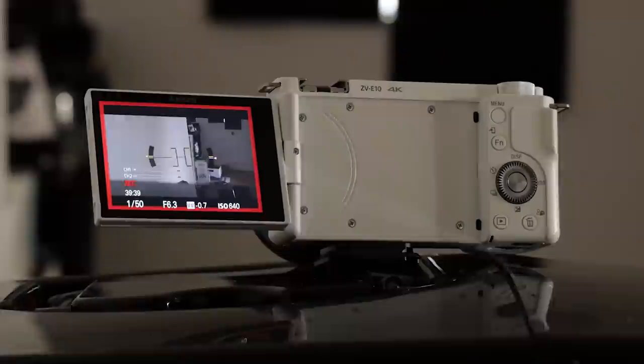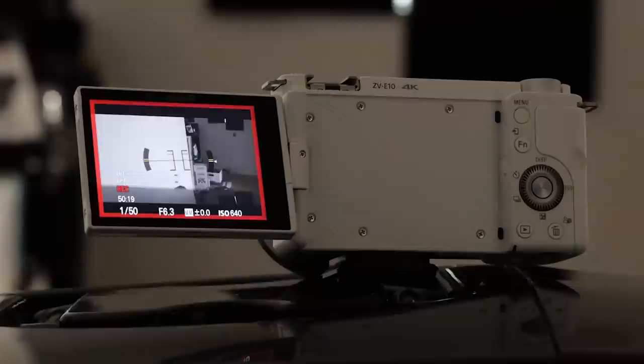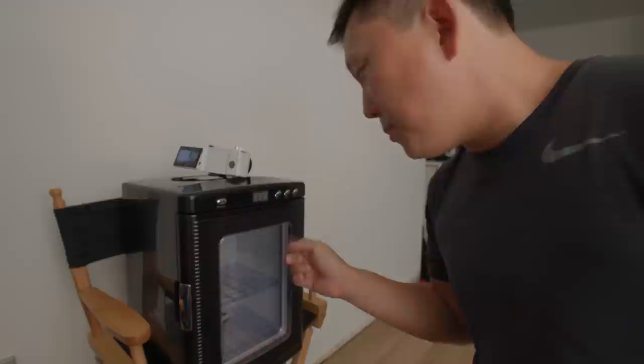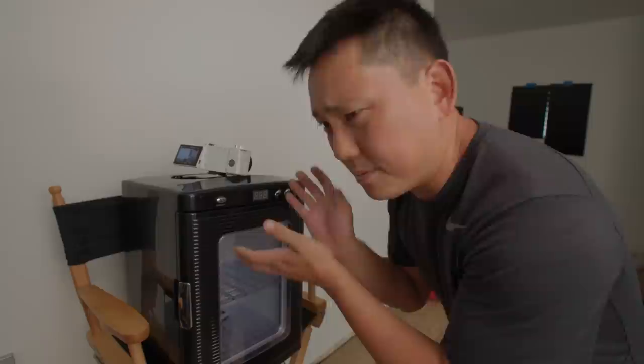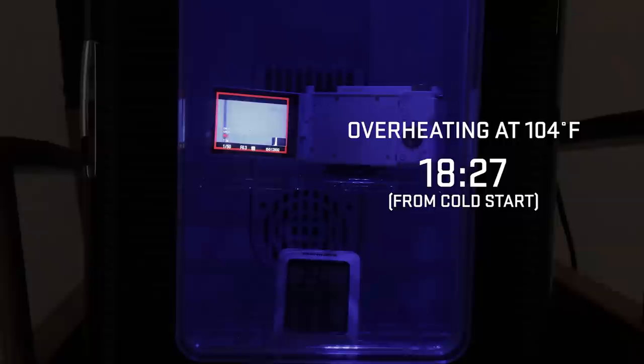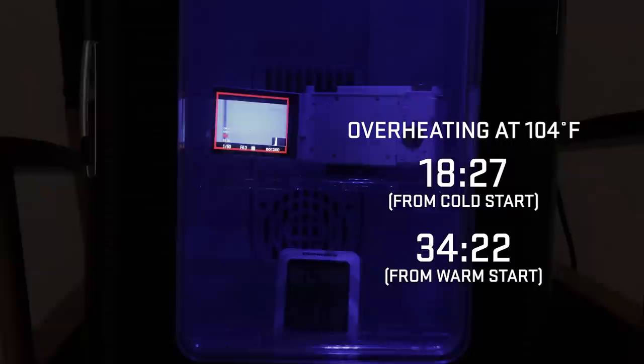Right now at room temperature, it's been rolling at 4K24 for about an hour and 20 minutes. I see a little overheating icon pop up, but it seems like it'll get through the entire battery without actually shutting down. I threw it in an incubator set to 104 degrees Fahrenheit, simulating a pretty hot day, and it overheated in about 18 and a half minutes. Interestingly, when the camera starts already warm inside the incubator and you restart the test, it lasted 34 and a half minutes — just like the A6600 used to do.